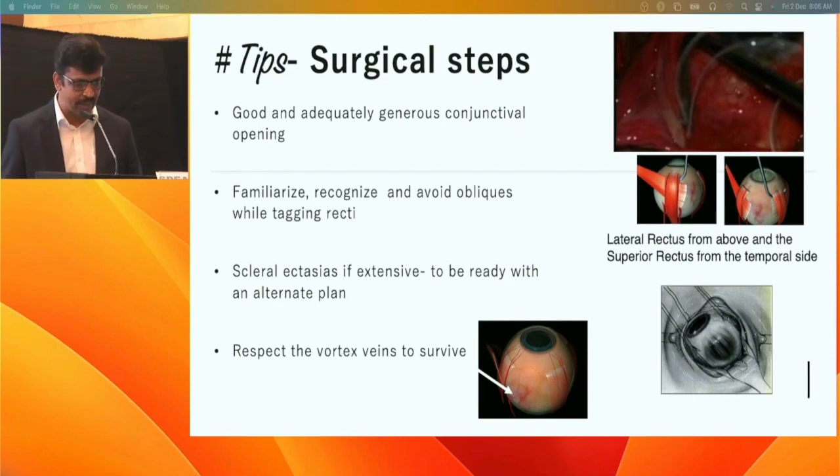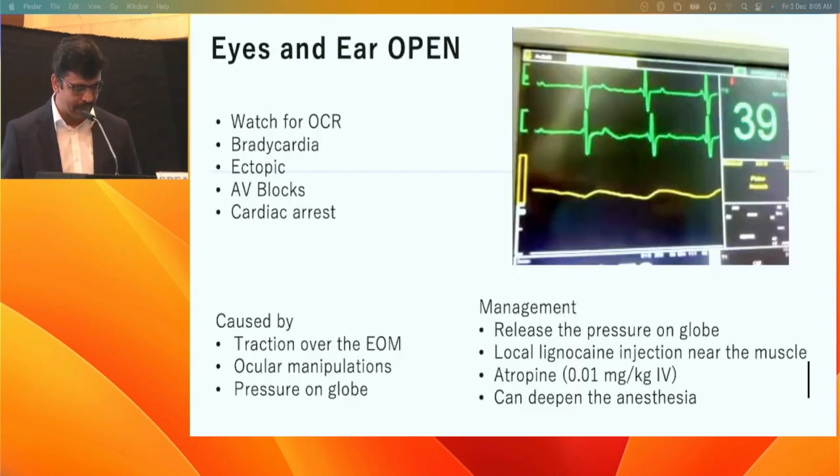Pay special attention to the superior and lateral rectus. On the table, expect extensive scleral ectasia where you may need to convert to vitrectomy. As a scleral buckling surgeon, respect the vortex veins to avoid devastating complications. Keep your eyes and ears open for the 'beep' sound from the monitor, watching for the oculocardiac reflex, which may manifest as bradycardia or, rarely, life-threatening cardiac arrest.